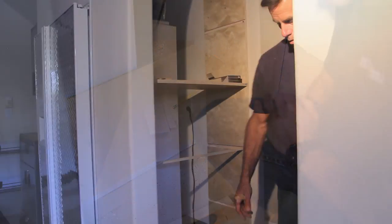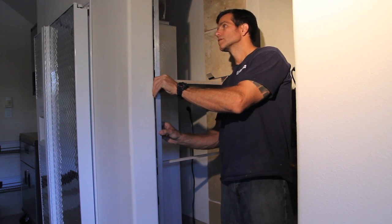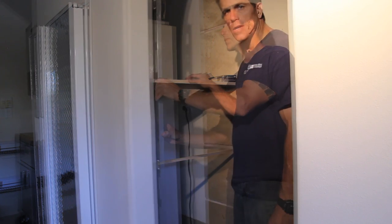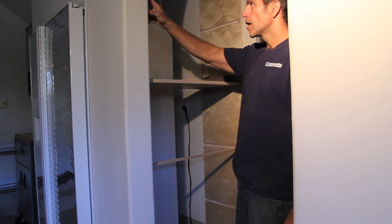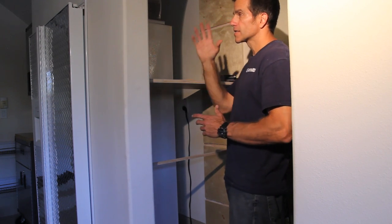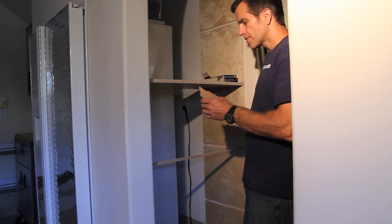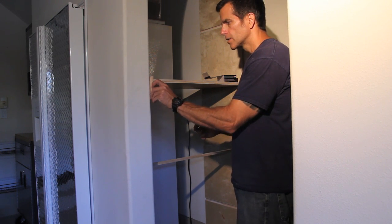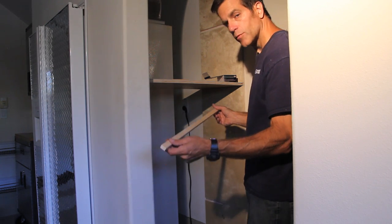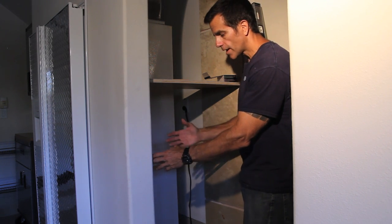That all looks good. Now I grab the biggest level I have and check it for plumb — that's your up and down — and this looks pretty good. I'm mounting the cabinet with screws to the wall into the wall studs, driving them right through the dado. That conceals the screws; nobody will see them once the shelf's in, making for a nice clean installation. I've cut some quarter inch plywood to use as shims, so I'm going to shim it away from the wall when I screw it in.